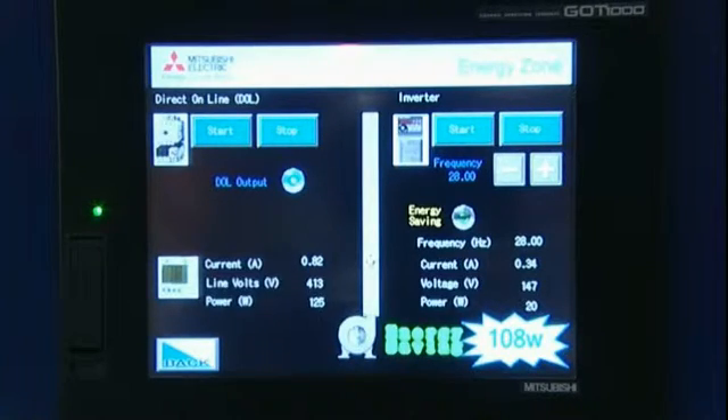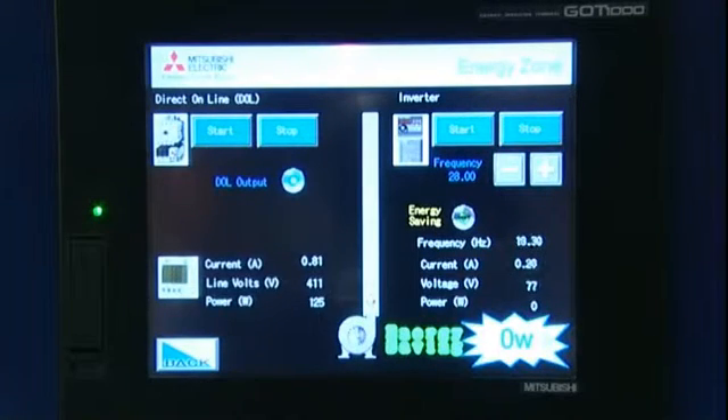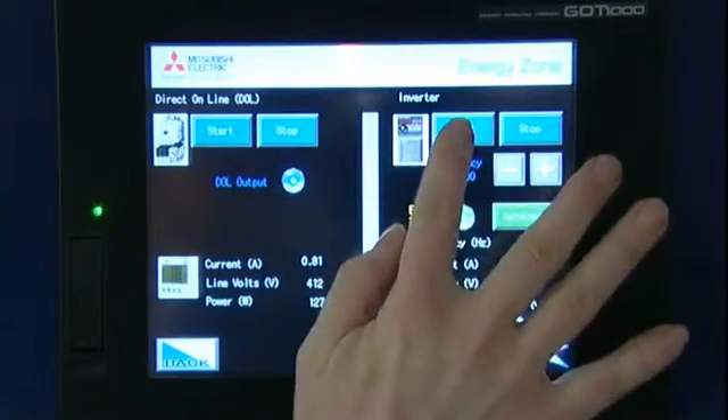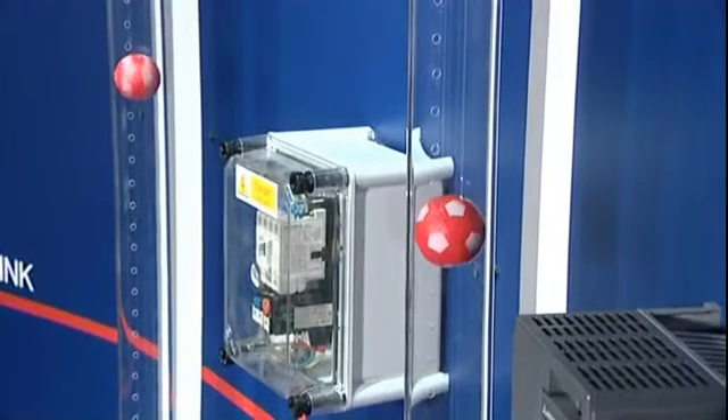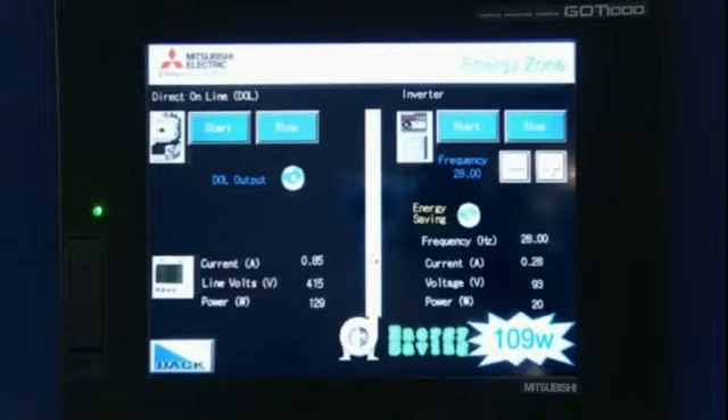I am now going to stop the VSD and enable the energy saving mode on the VSD. I am now going to start the VSD system up again to match the balls in the tube. What you can see now is that my voltage is reduced, my current is reduced, and I am saving 10% more power.